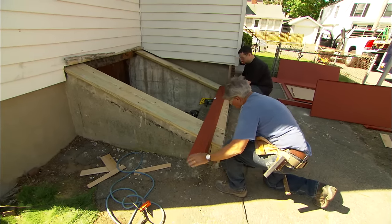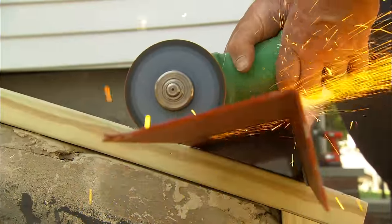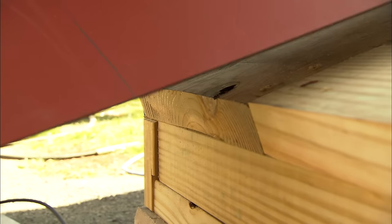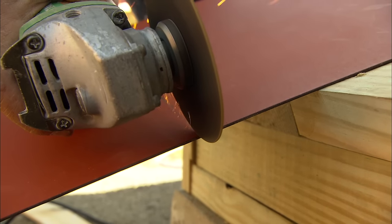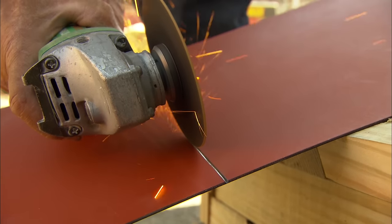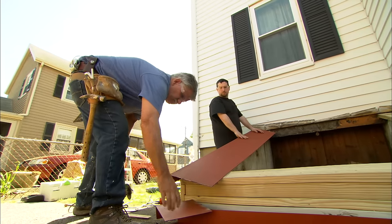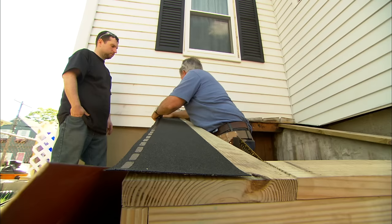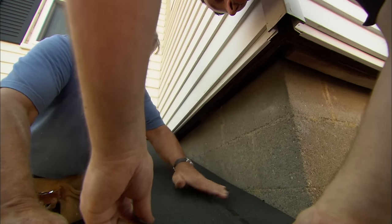Now let's put it up a little bit, Joe, on an angle, just like that. Now, your door is steel and even though it's primed, if the steel comes in contact with the pressure-treated wood, you could get something called galvanic corrosion. So what I want to do is separate the underside of the steel from the pressure-treated wood. I'm going to use a self-sticking membrane that will stick down on top of the pressure-treated, separating the two.